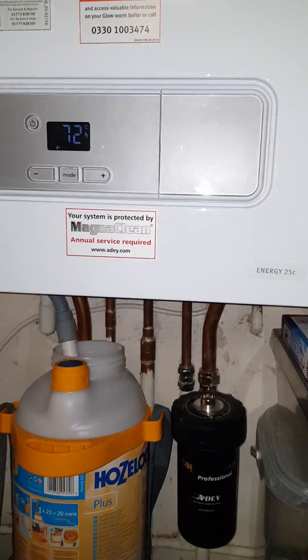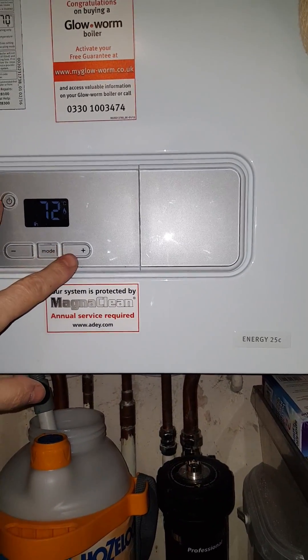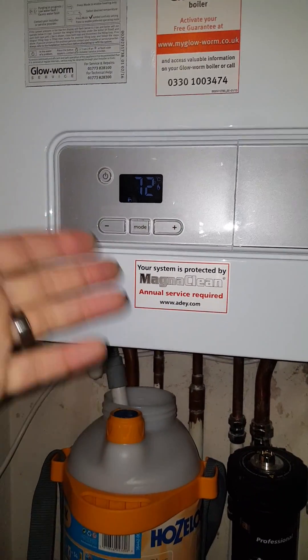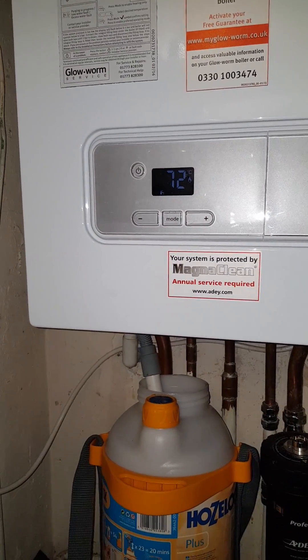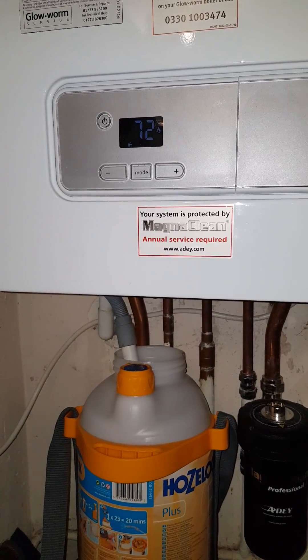It depends on how yours works, but if you've got two buttons, press them both at the same time for about 10 seconds. That will restart the whole thing — Bob's your uncle, it'll all fire up. Everything's perfect, your house will be warm.